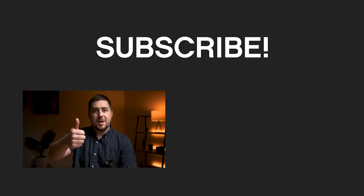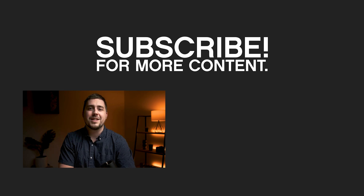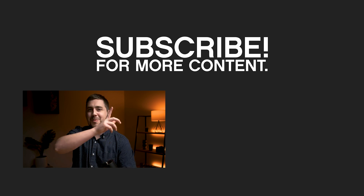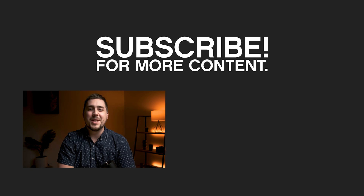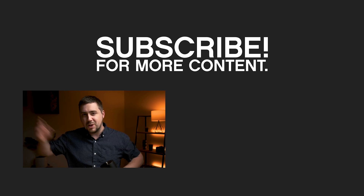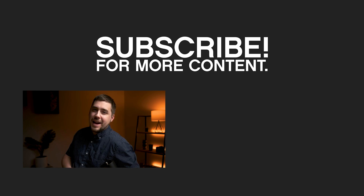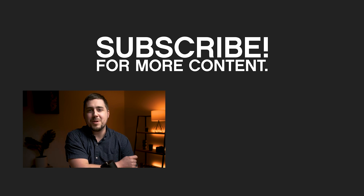If you liked this video, definitely hit that thumbs up button. If you have a question, leave it in the comment section down below. Hit subscribe and the bell icon to stay up to date with future videos. We have videos every single week on photography, astrophotography, video, Photoshop, Lightroom — whatever kind of things you might want to be learning. Chances are we have a video on it, so definitely subscribe if you're interested.